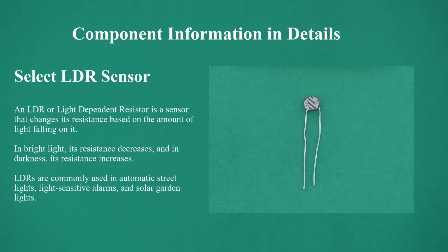LDR sensor — an LDR (light dependent resistor) is a sensor that changes its resistance based on the amount of light falling on it. In bright light its resistance decreases, and in darkness its resistance increases. LDRs are commonly used in automatic street lights, light-sensitive alarms, and solar garden lights.